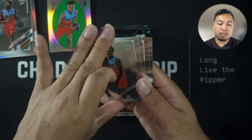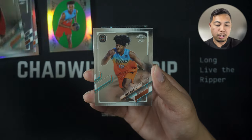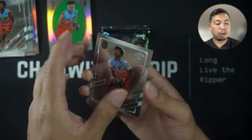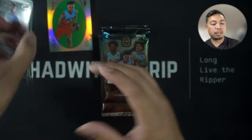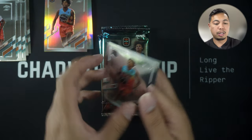This one looks like a bunch of base cards in here — Eamon Thompson, Bryce Griggs, Bryson Warren, Dominique Barlow. So this is gonna be a 100-card set. That one's a refractor.